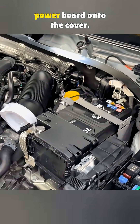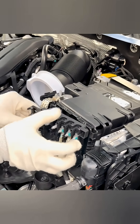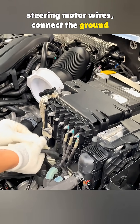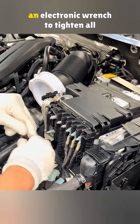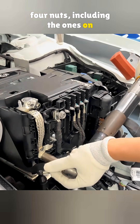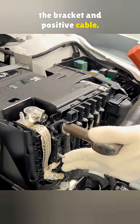They lock the main power board onto the cover, tidy up the starter and steering motor wires, connect the ground to the power board, and use an electronic wrench to tighten all four nuts, including the ones on the bracket and positive cable.